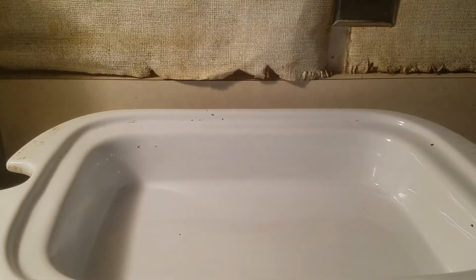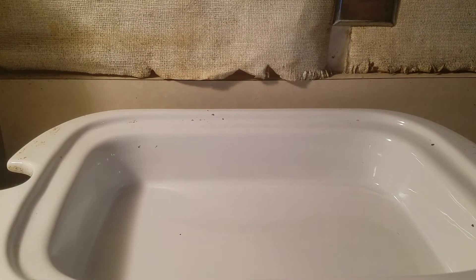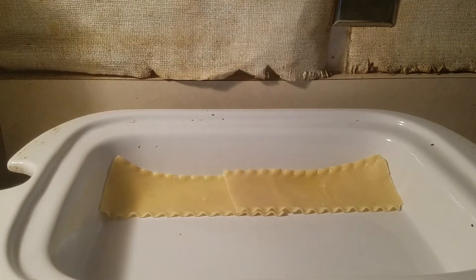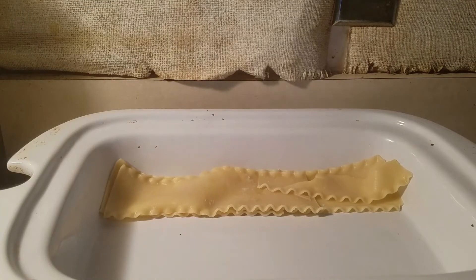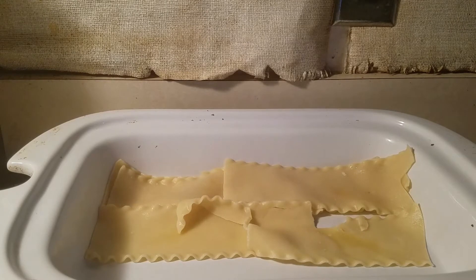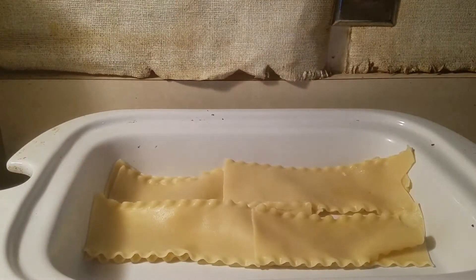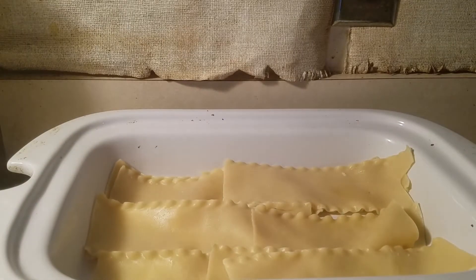We're gonna start layering our lasagna. I'm going to put two layers of noodles actually — the reason is that one of my favorite things about lasagna is the noodles. If you just put a little bit of noodles you can't taste them. My dad likes his lasagna with a little bit of noodles and a lot of meat and a lot of cheese. I'm the opposite — I like more noodles, a little bit less meat, and just an okay amount of cheese.